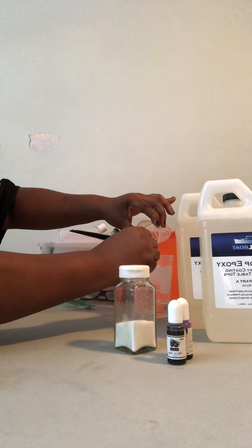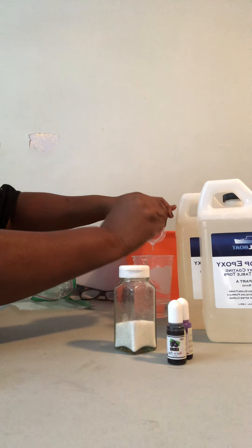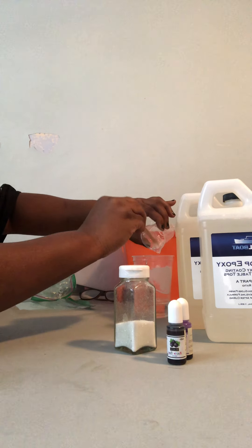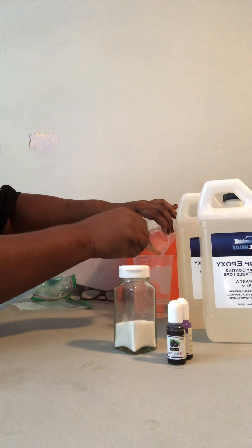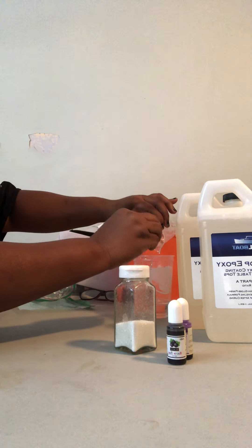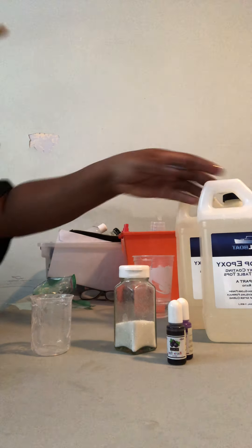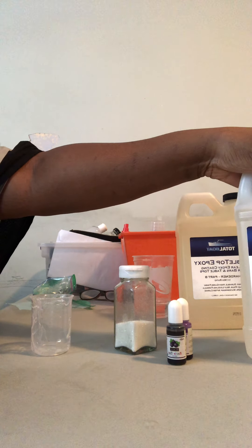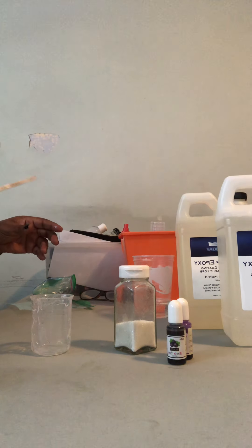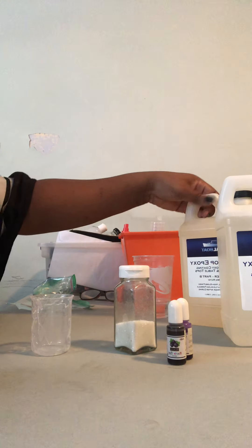When you hear people say 'make sure you get all that out of there' — I don't like that some videos don't explain why. You want to get every last bit out because this is expensive. Epoxy can run anywhere from $30 up to over $100 per gallon. This is a half-gallon that ran me about $50 a piece, so this stuff can be very very expensive.